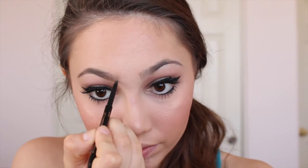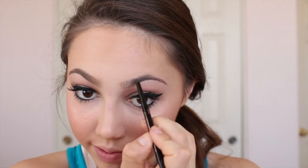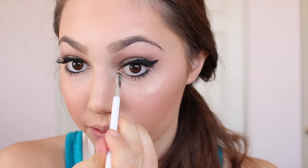Then it's time to fill in the brows. I'm going in with the Anastasia Brow Wiz in taupe. I've sped through this because everyone fills in their brows differently — I focus more on the end of my brow and do it lighter as I get closer to the middle of my face. If you want to see my full brow routine, comment down below! Then I'm taking the white shade from the palette and applying it in the inner corner of my eyes using a Sonia Kashuk brush, also going in with my finger to get a brighter look since the brush wasn't picking up much product.